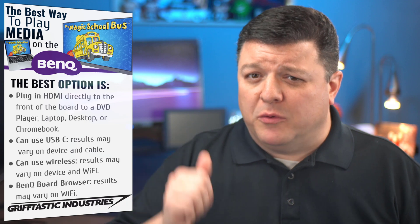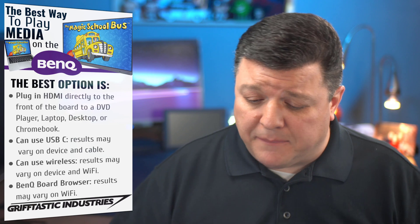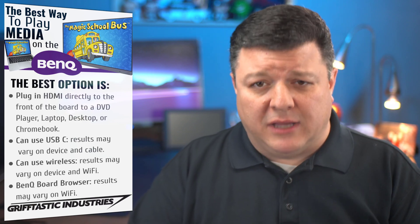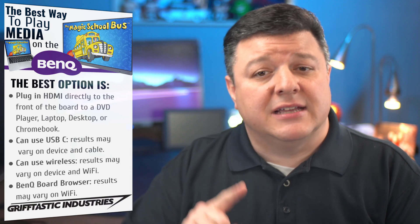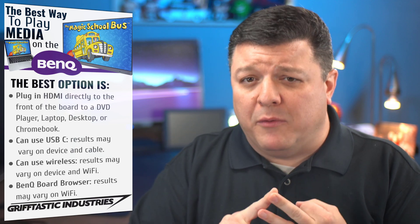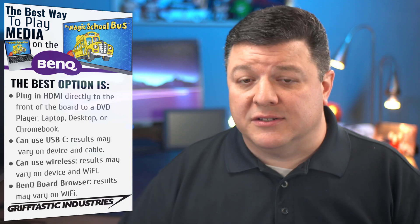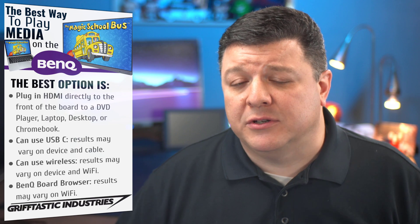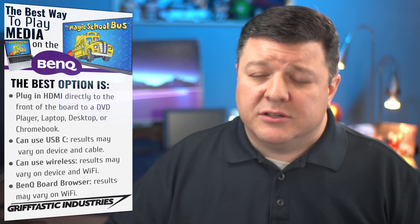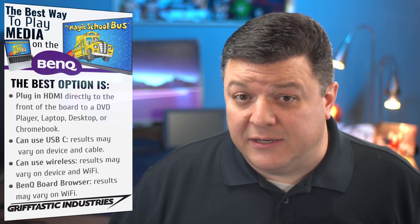We're going to start with a list of expectations for it being the best way to play media. The first thing is it has to be reliable. Second, it's got to be quick. And lastly, it's got to be comfortable, meaning you know with confidence you can go up there and plug in a cable or wirelessly do what you need to do, and have the faith and confidence that it's going to work for you every single time. So those are my rules for it being the best way to do it.